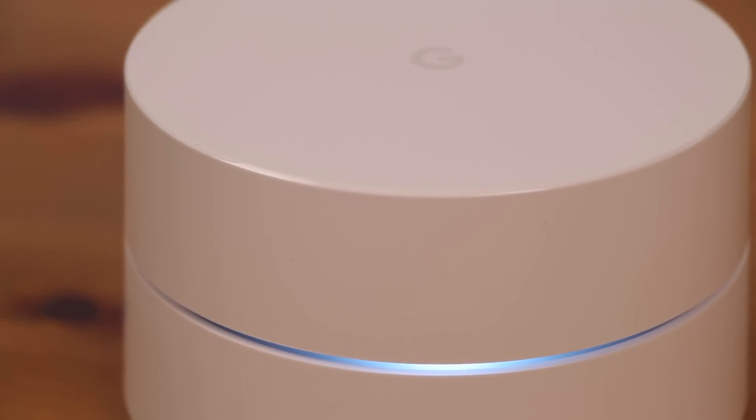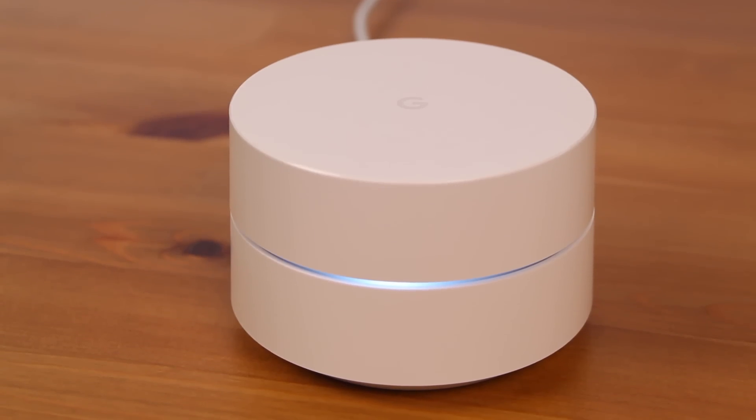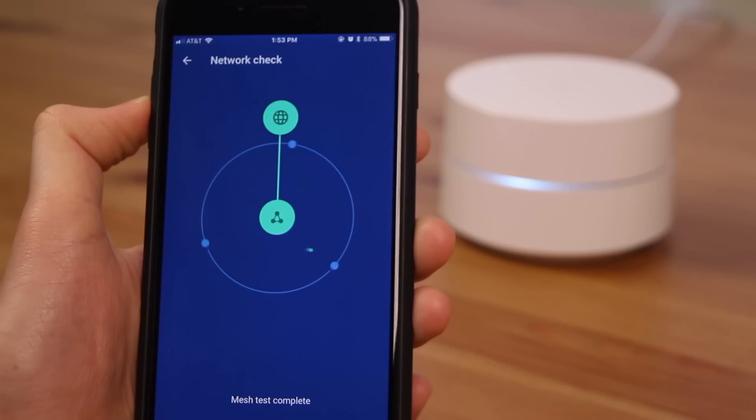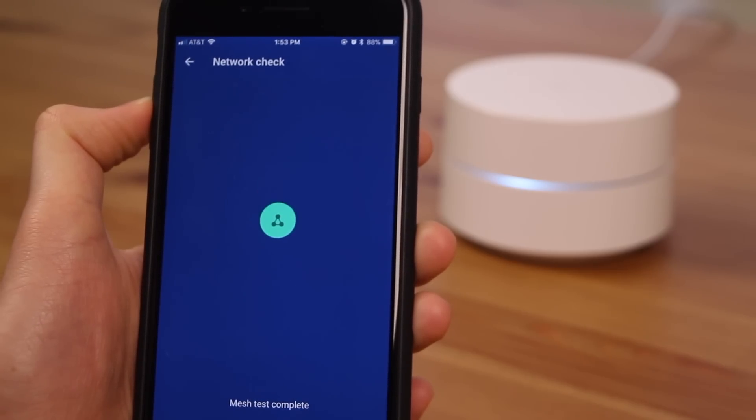Overall, I can't recommend the Google Wi-Fi home mesh routers enough. They're simple to use, have one of the best designed apps I've ever seen, deliver great performance, give your entire residence full Wi-Fi coverage, and make managing a Wi-Fi network as simple as it should be. The Google Wi-Fi home mesh routers start at $129 US for a single router and $299 US for the three-pack.